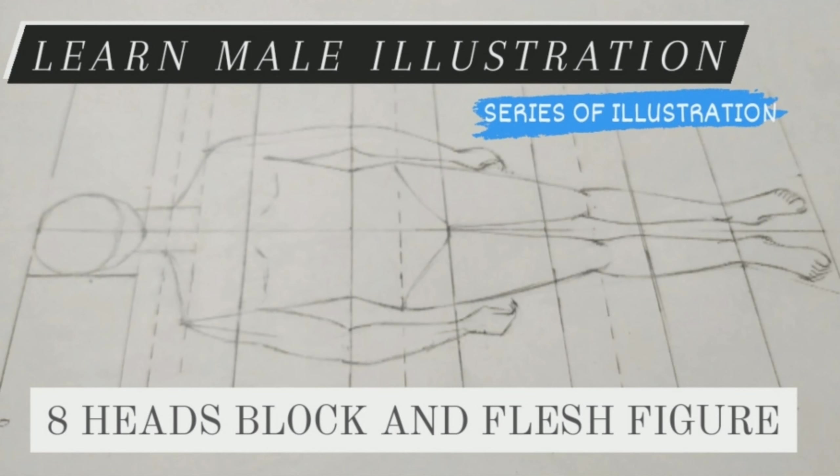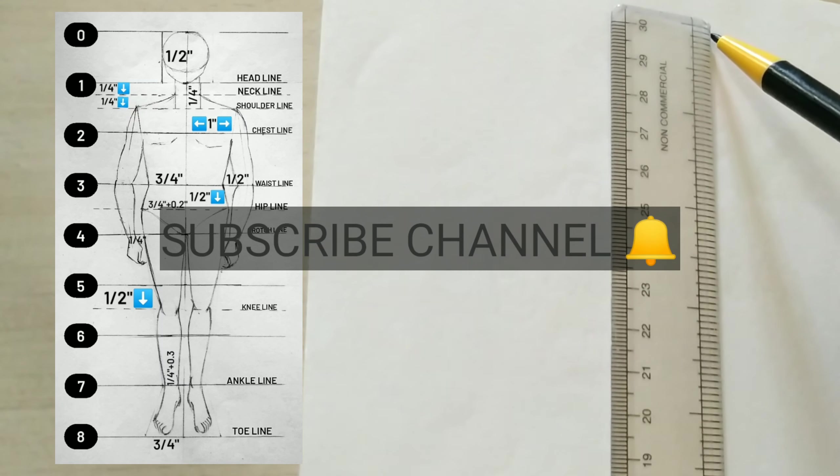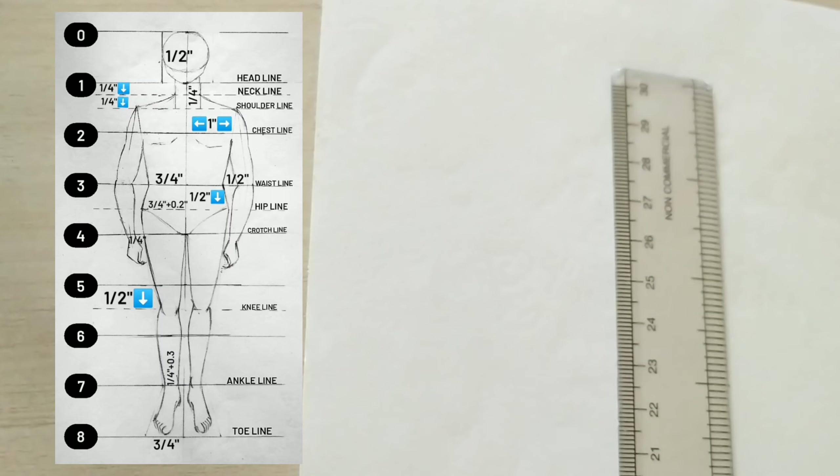Hi there, welcome to the series of illustration. Now we are learning 8 heads male illustration. For this we are going to create a centerline first and mark every edge — it would be 0 to 8.